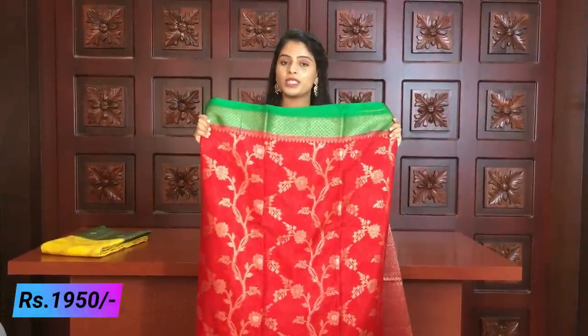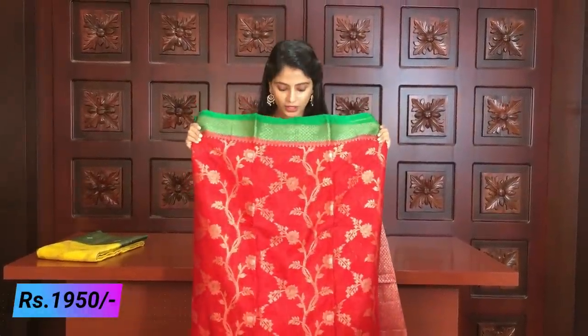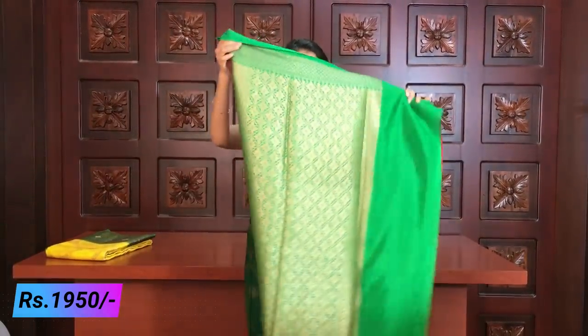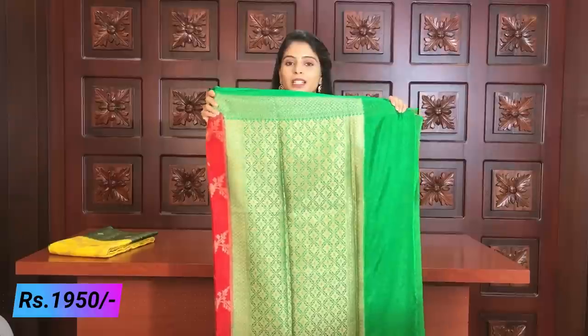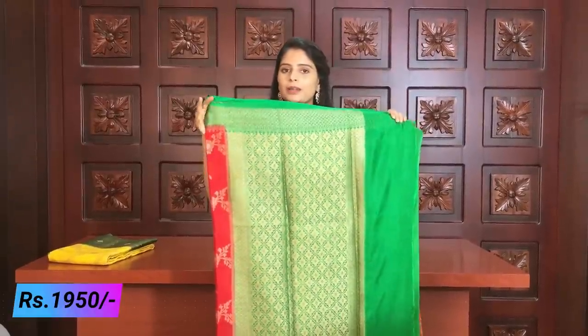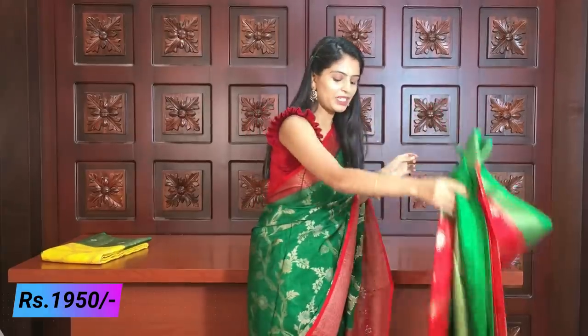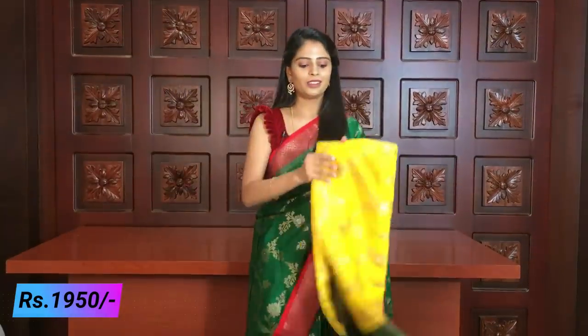Next is red and green color combination. The red and green body — green on one side and red on the other — they are different. Completely the same pallu. Green pallu with golden weaving, and blouse is also green plain blouse. The borders are big and beautiful.